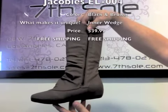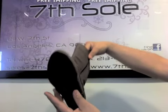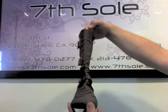Whether it is for staying inside or going out, this boot with the buckle straps and soft inside will make any occasion comfortable and cute. They're made by Jacobi's.